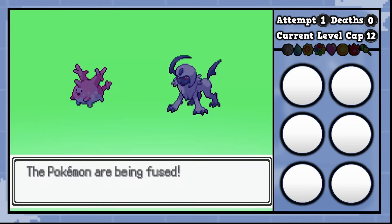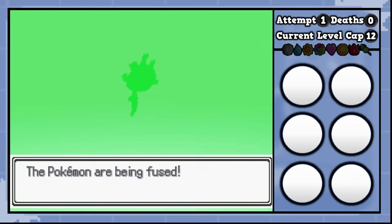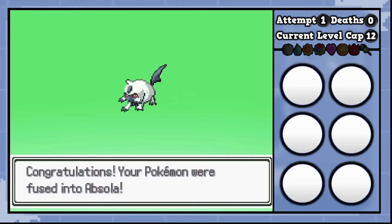All righty, we're going to finish off these Absol fusions with Corsola, one of the best fusion creators here. The first one is going to be copy and paste. Let's check out the custom sprite.